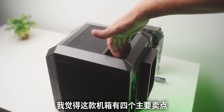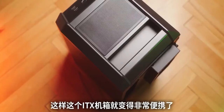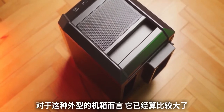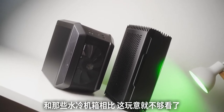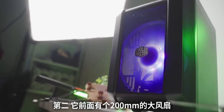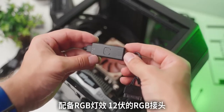I feel like there are four main selling points for this enclosure. Number one is the top handle, making this a pretty portable solution for ITX — although it's a fairly large case for this form factor compared to something like the NCase, which can actually do water cooling versus this one, not so much. Number two is that massive 200mm fan at the front, which is RGB and uses a 12-volt RGB connector.